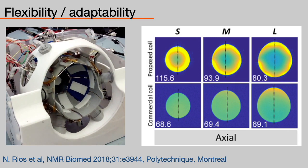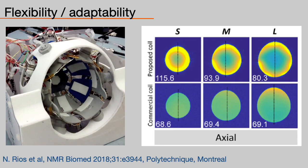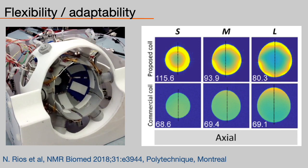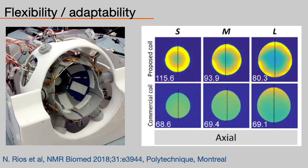To enable fit to the patient's size, flexibility is the key since flexible coils can naturally adapt to geometry. Here's a beautiful work out of the Polytechnique Montreal group showing a head coil that can adapt to different patient sizes, effectively replacing the need for five separate coils.